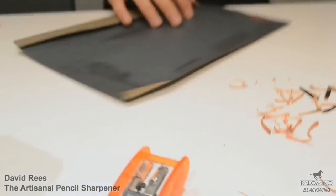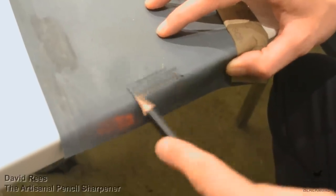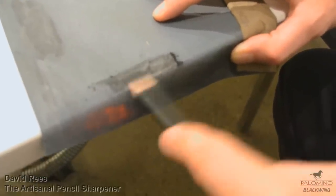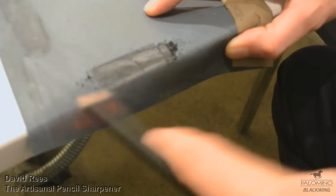So now we're going to shape the graphite. I'm going to do it on the edge of the table. This can be really messy — this is why you wear a black smock, and this is why you don't sharpen pencils with sandpaper on an airplane or a moving bus.